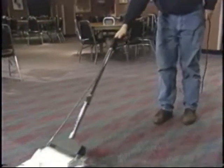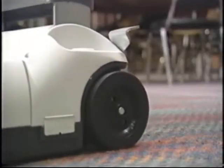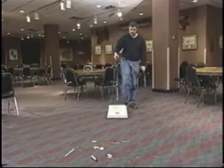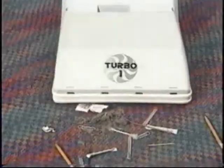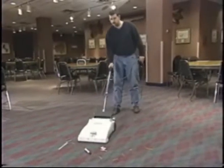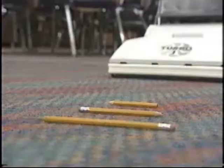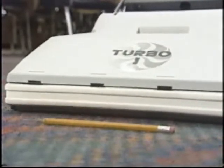A large foot release pedal easily lowers the handle to the operating position and simultaneously turns the power on. We turn the handle to the upright storage position and the TurboVac turns off. To pick up large objects such as pencils, simply rock the front of the TurboVac up and place the brush directly on the object. You'll be amazed.